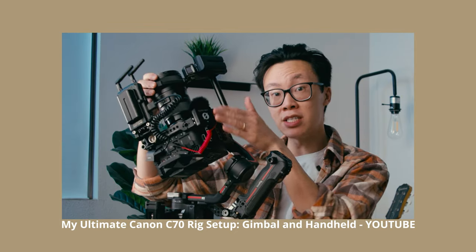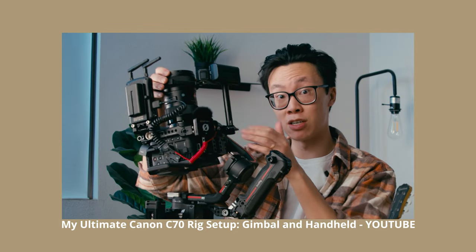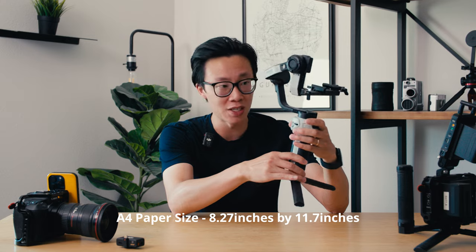Coming from a bigger setup like the DJI RS3 Pro and the Canon C70 — those are chunkier gimbal and cinema camera combinations — and then going to something so small, like this thing fits on an A4-sized piece of paper when it's folded up, it's very small and really light. When I picked it up I was like, my shoulders aren't dying, my wrists and arms aren't dying, my back isn't dying. This is a nice change of pace. I can shoot on this for hours and hours.